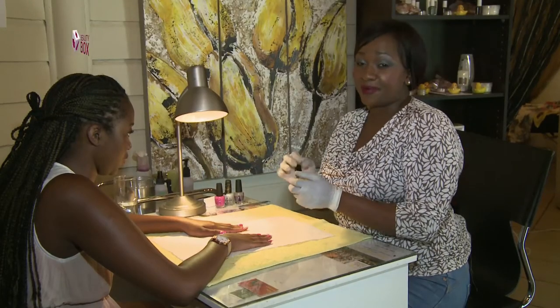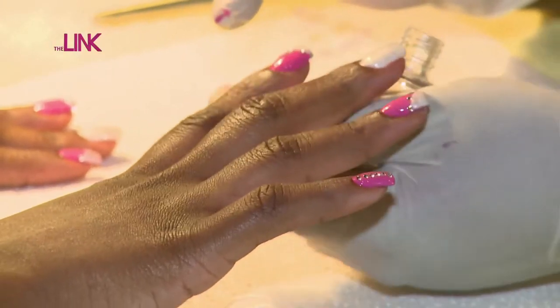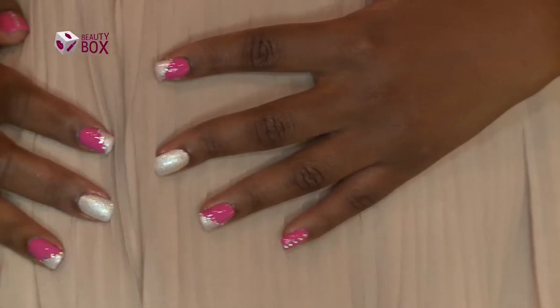Last step, we're going to seal everything in. Just make sure that you apply a thick enough top coat so that the diamantes stay perfectly on.